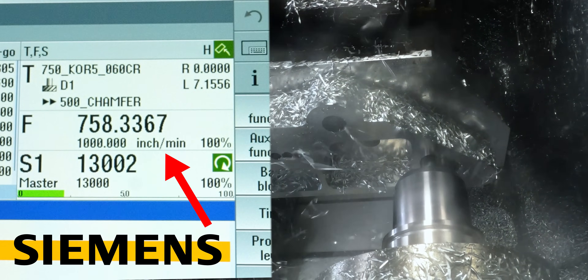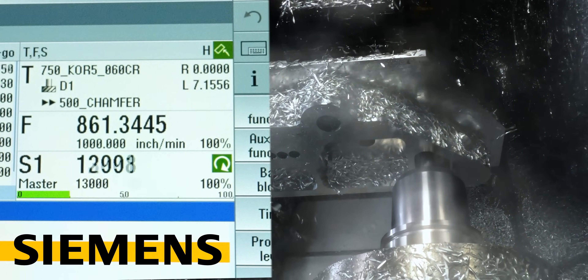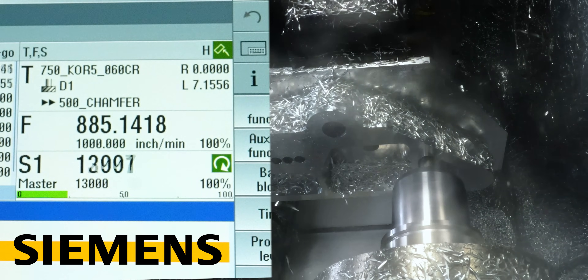We're in like a four inch pocket — about a hundred millimeters — and we're almost hitting a thousand inches a minute, which is faster than a lot of machines can even ramp to.